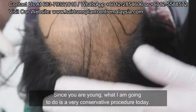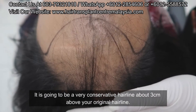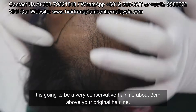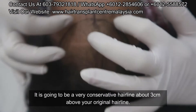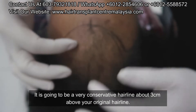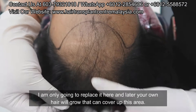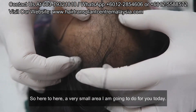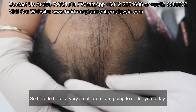Because you're young, I'm going to do a very conservative procedure today. It's going to be a very conservative hairline, about 3 cm above your original hairline, and I'm going to only replace it here. Later your own hair will grow and cover up this area. So here to here — a very small area that I'm going to do for you today.